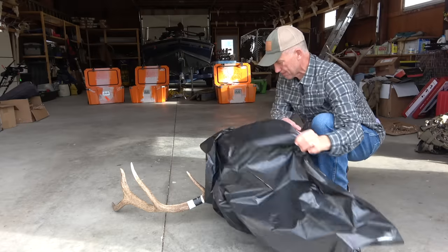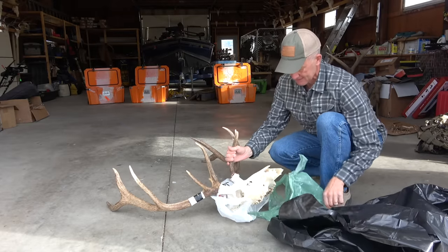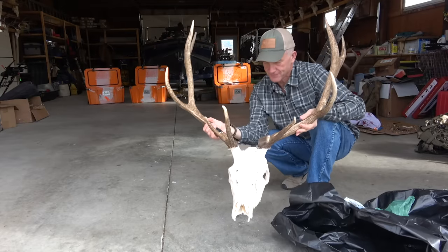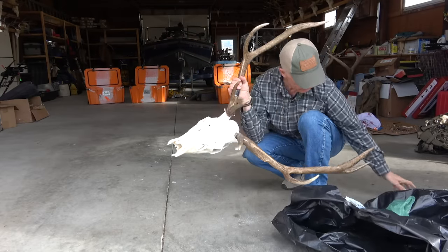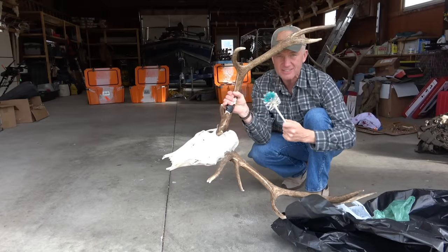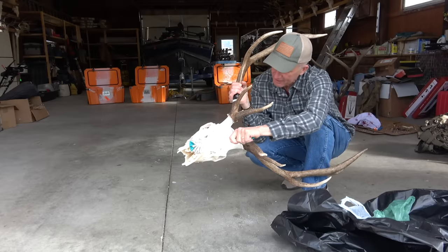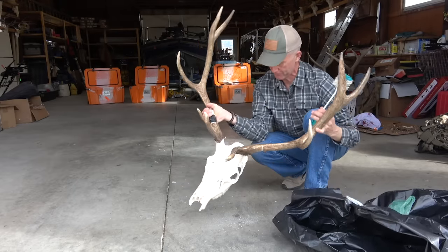It's been a couple days — I've been busy — so I let this head sit out here to get whitened up as much as possible. It's right down here in this bag, so we're going to open it up and see what it looks like. There you go — you'll see there's a little extra stuff on it, but if you want to get that off just get a soft brush and rub it on there, those last pieces will come right off.